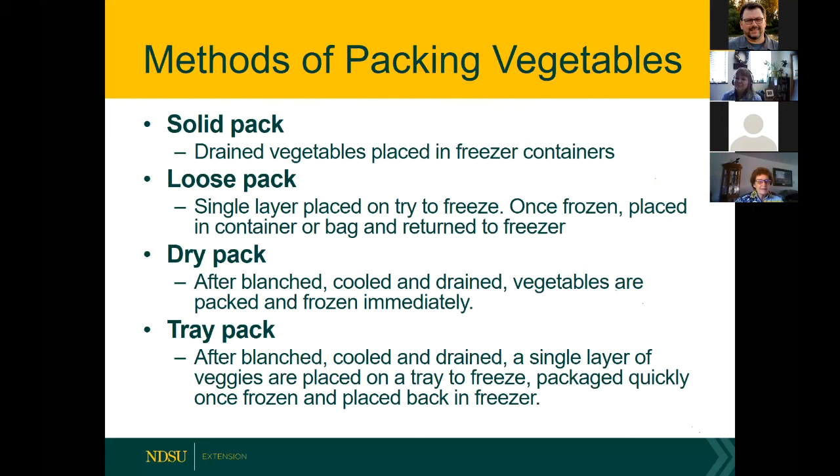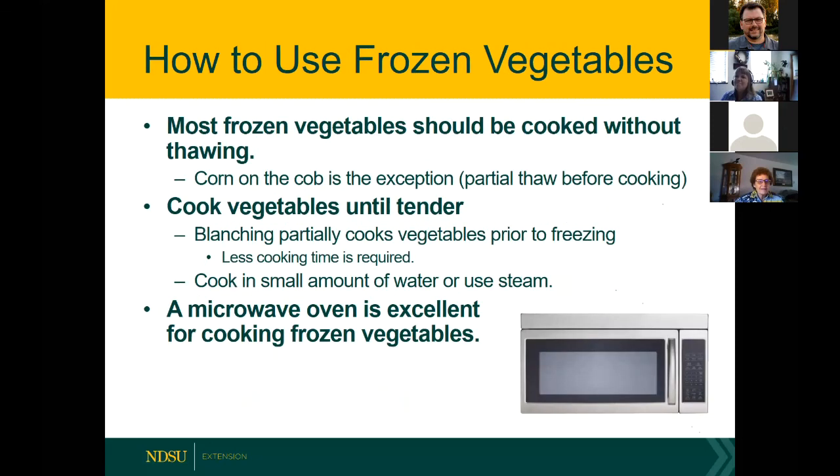When you buy vegetables in the grocery store, you'll notice they are individual — that's called IQF, or individually quick frozen. The tray pack method lets you make your own IQF vegetables at home so you can pour out as much as you want and return the rest to the freezer. When using frozen vegetables, cook without thawing except for corn on the cob — it's best to partially thaw corn before cooking so it's heated thoroughly, given its size and density. Cook until tender to your liking using water, steam, or microwave.